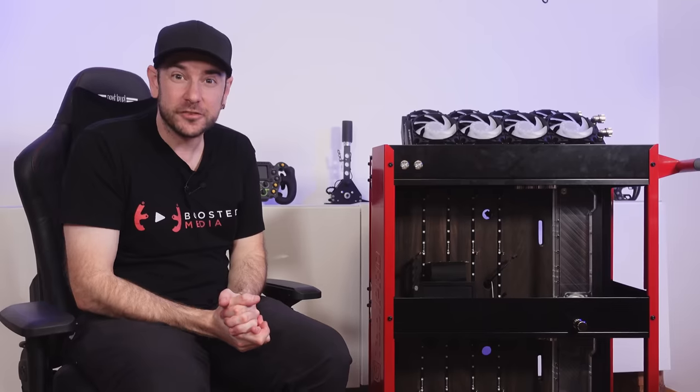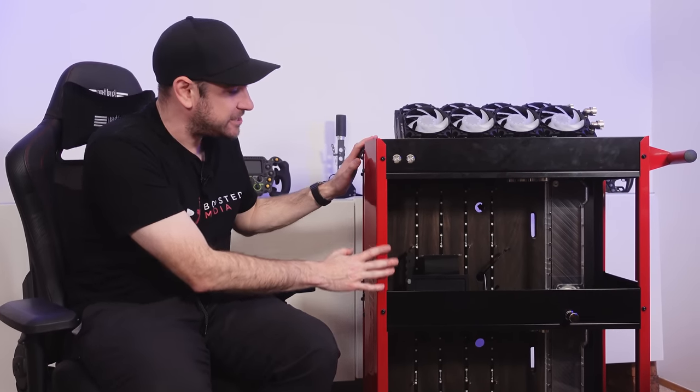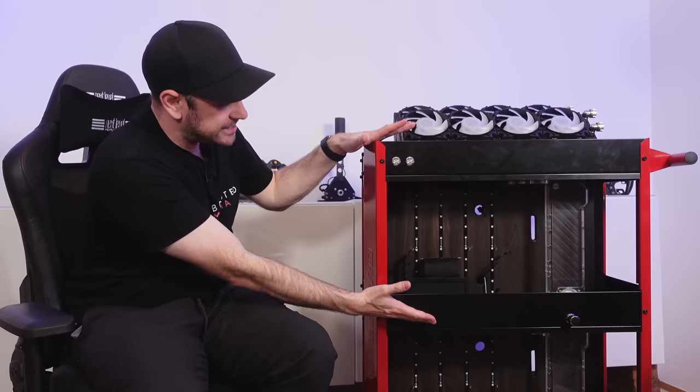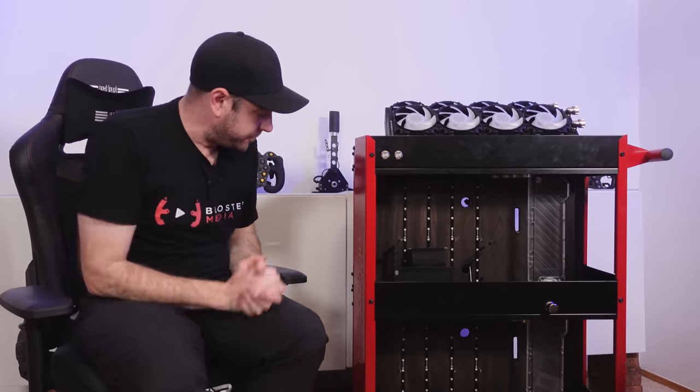You might have seen a few teasers floating around on social media, but basically what this is going to be when it's completely finished is a sim racing PC up top and a streaming and camera recording and management system down the bottom.